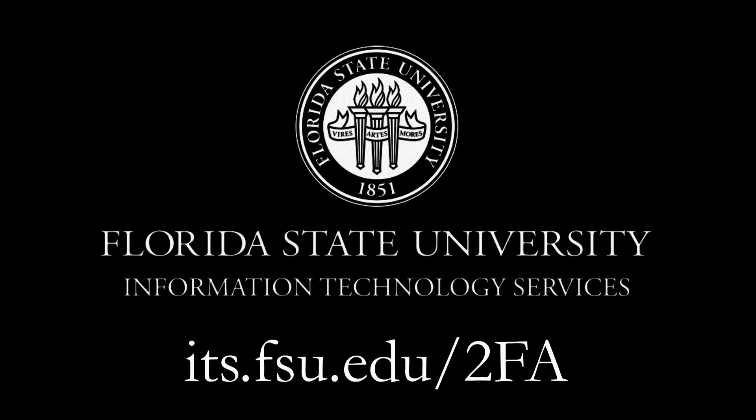For more info on 2FA at FSU, visit its.fsu.edu/2FA. Have a good day!